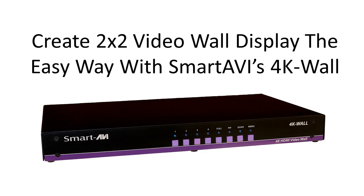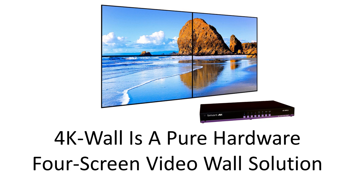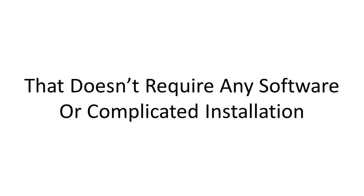Create a 2x2 video wall display the easy way with SmartAVI's 4K Wall. 4K Wall is a versatile piece of hardware that can function as a video wall, multiviewer, and matrix. It is a pure hardware four-screen video wall solution that doesn't require any software or complicated installation.